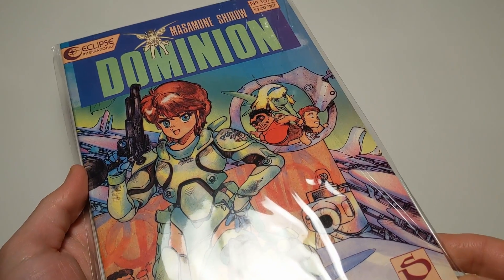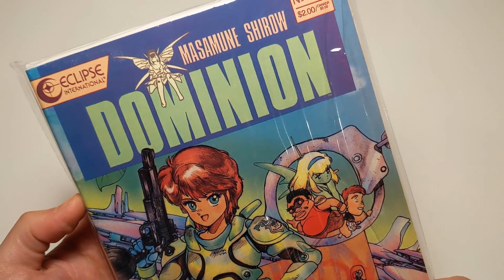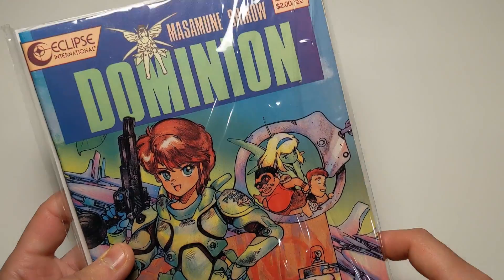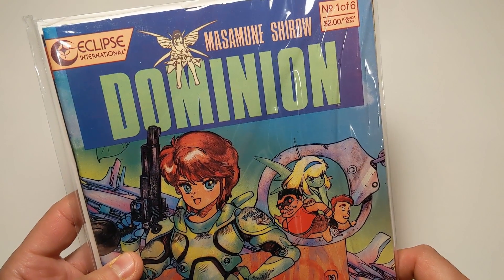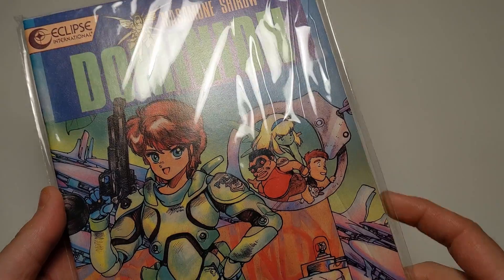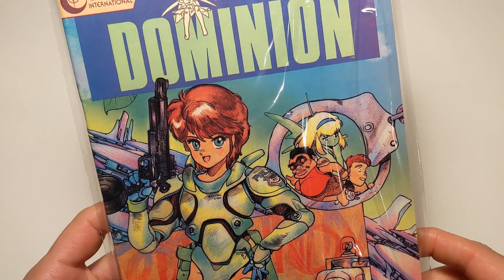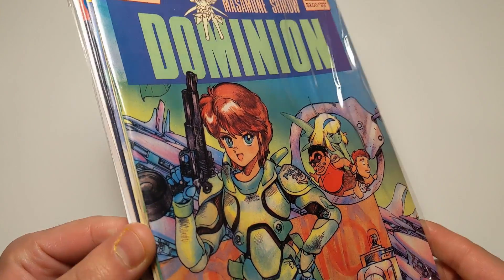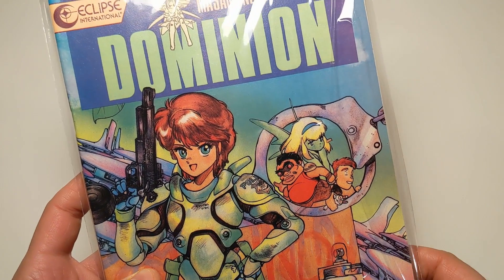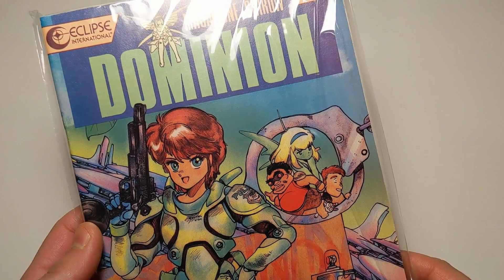And it is... Dominion Tank Police. I don't know if you're familiar with this — this is an old manga that I have gotten into recently. Well, I've gotten into the show actually. I watched the original Dominion Tank Police — I believe it's from 1988 or '89.